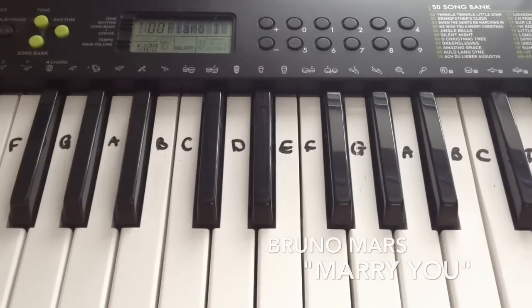Hey guys! So today it's snowing really bad, so I thought it would be the perfect opportunity to do a video. I'm going to be doing a piano tutorial of Bruno Mars' 'Marry You'. I hope you enjoy this tutorial, and let's just get started. So this is verse 1.